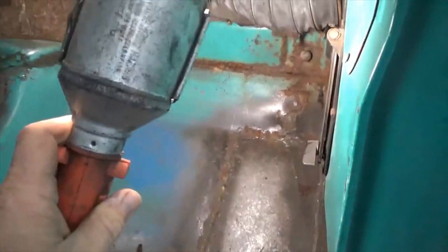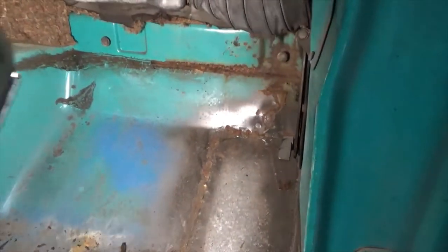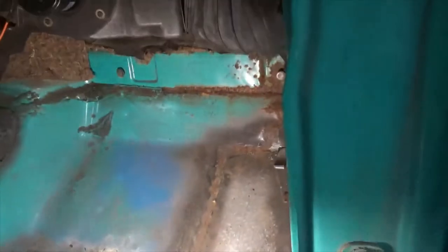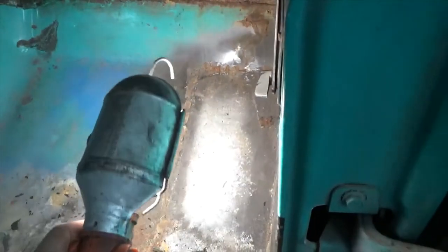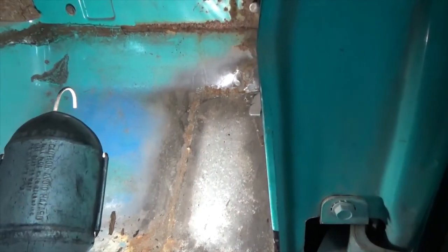So I think I'm going to start drilling the cab mount off from the inside and then see what we have left. It's a little easier to work on that. You can see that the rust goes and there's a patch, so I'm gonna have to patch the floor, but I don't want to cut as much out as I did on the other side.